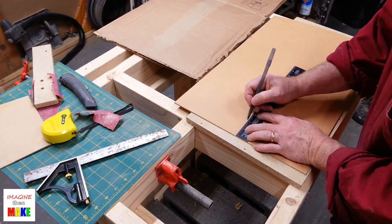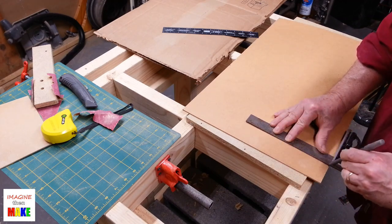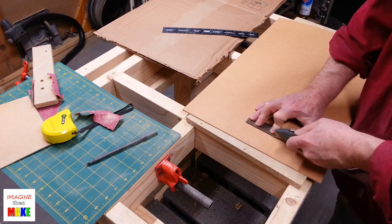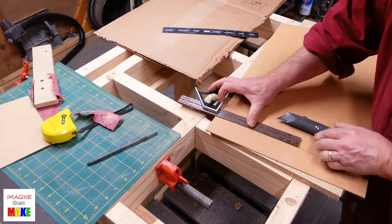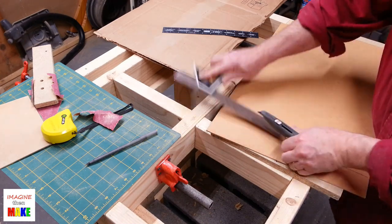Here I'm cutting what I think is actually a cardboard-type material — this was used to make the bottom of the drawer in the dresser. You can see that I can cut it with just a utility knife; I don't even need a saw.